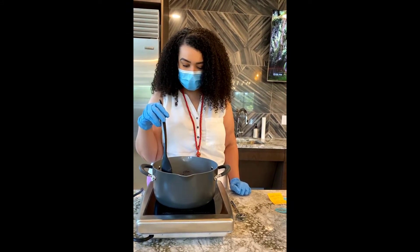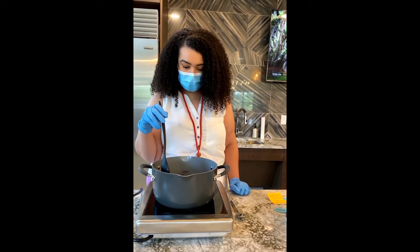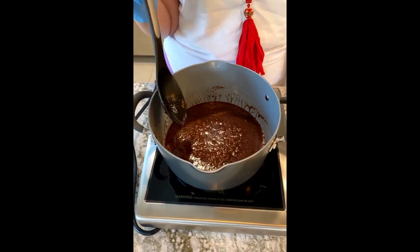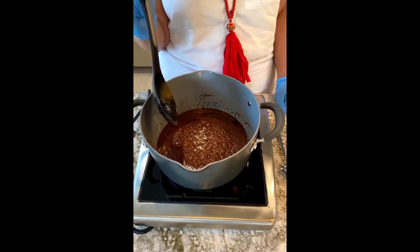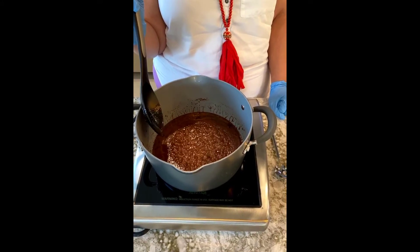I mean, you have to have sugar. All right, so it's starting to boil — I'm going to let it boil for a minute. That's just when it starts bubbling, because some people think it needs to be boiling like crazy, but no — just when it starts to bubble, then you want to keep it going for a minute. Look at those bubbles!